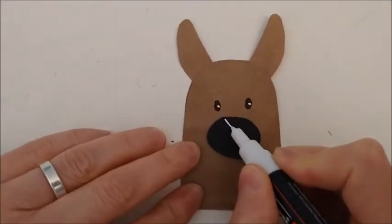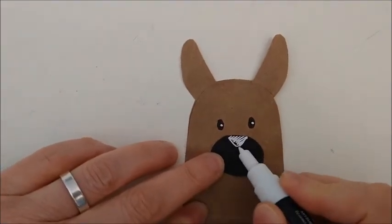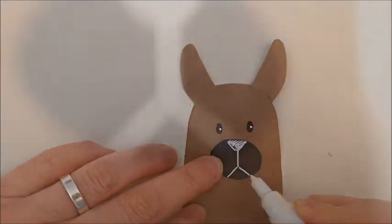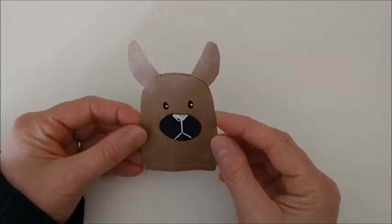And the nose. And the mouth. Look! The finger puppet is ready.